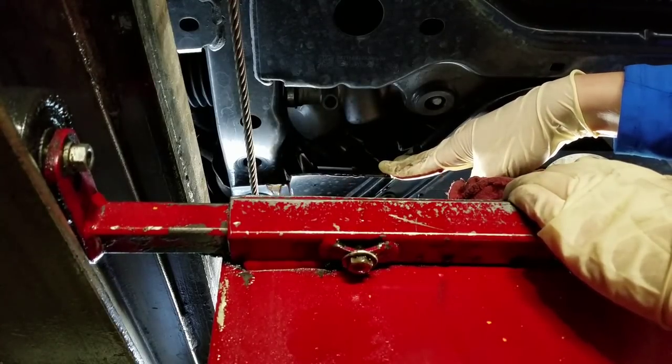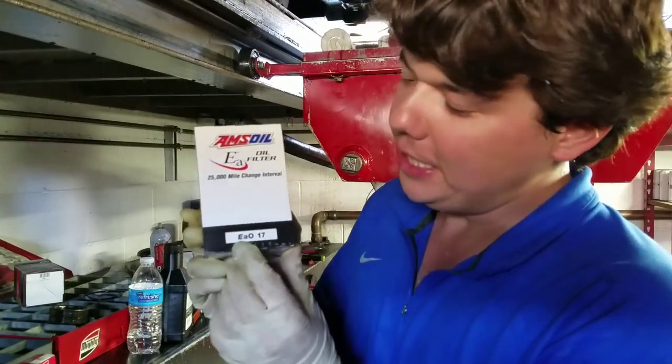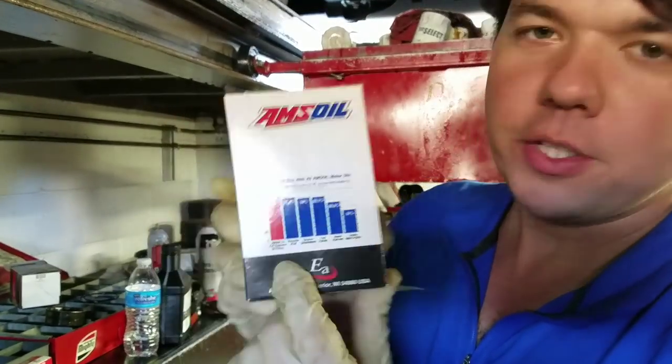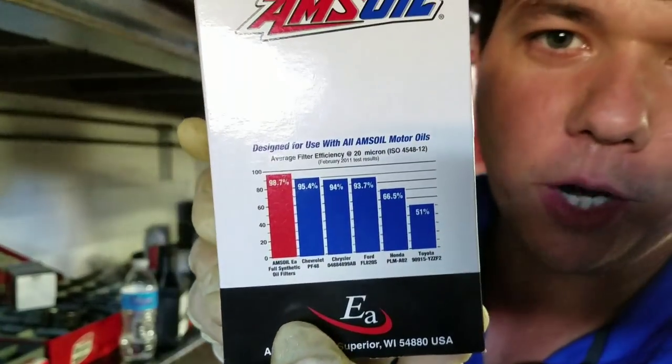We'll let her drain down a little bit, unthread her, and throw on our new filter. Go ahead and prep our oil filter — this is the EAO oil filter, good for one year, 25,000 miles. And there's the filtration percentage right there — you can see how much better it is than OEM.